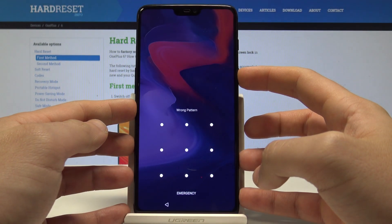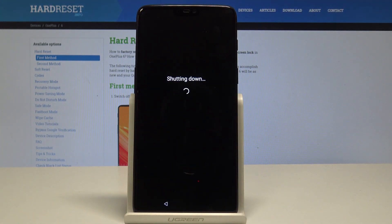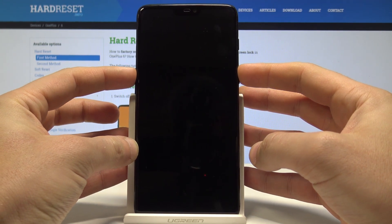At the very beginning, let's start by pressing the power key, choose power off, and wait until your device is completely switched off. Then use the following combination of keys: power key and volume up — hold them down together.